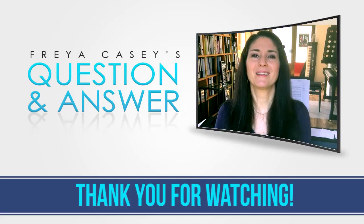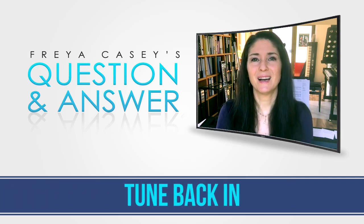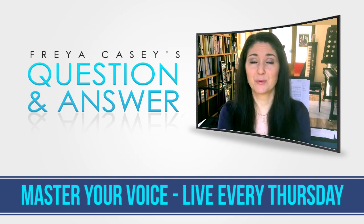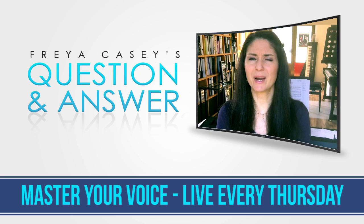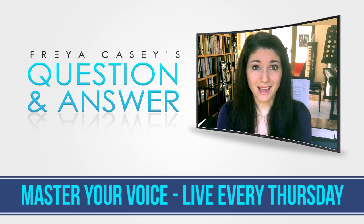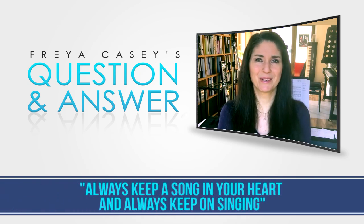I don't want you to sound like a dying animal because that's not good. It's a funny question but I know exactly what you're talking about. Thank you so much for all of your questions — keep on asking and I will try to answer them as best as possible. Don't forget my Facebook group Master Your Voice. There's about 700 people in there right now and we have great conversations going on no matter what level you're at, whether you're at the beginning stages or a seasoned pro touring all over the world. Great conversations and especially motivation happening there. Thanks guys — see you next time. Until then, don't forget, always keep a song in your heart and always keep on singing. Bye now.